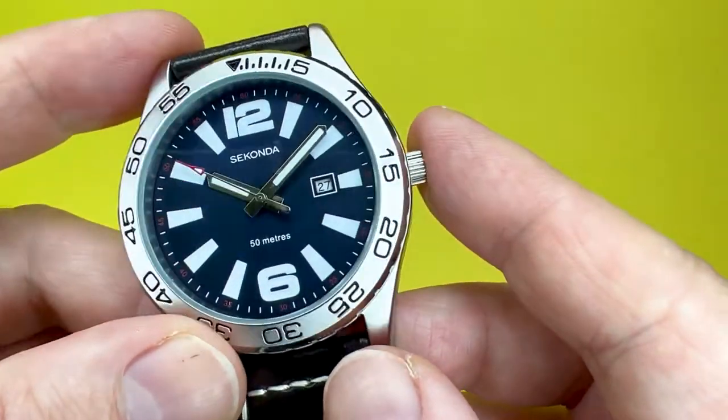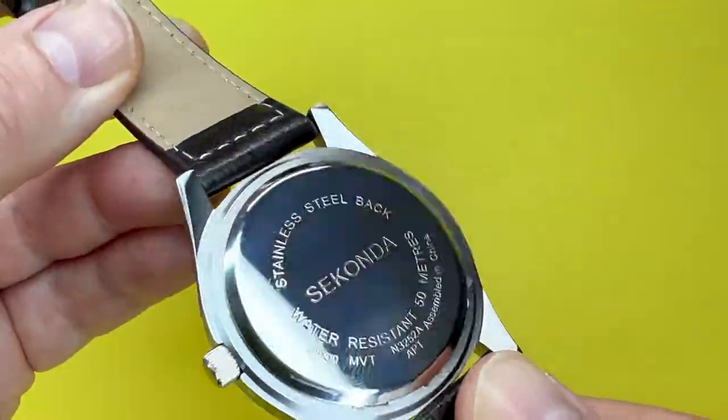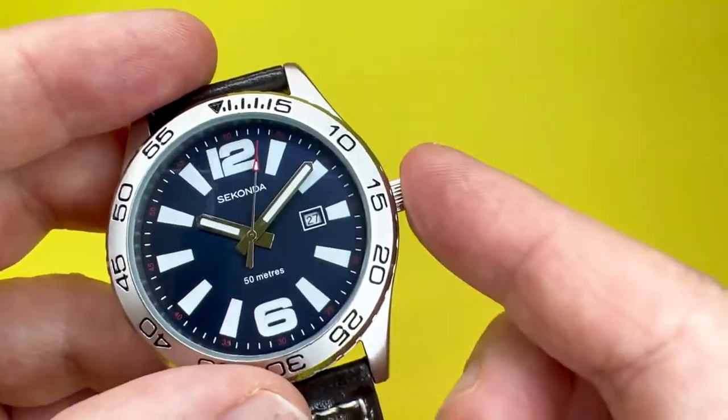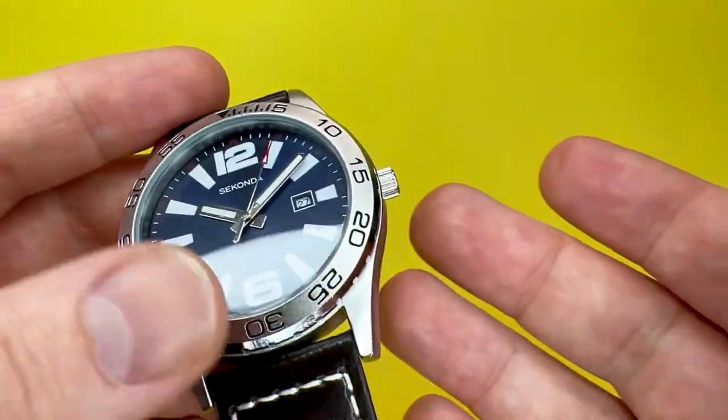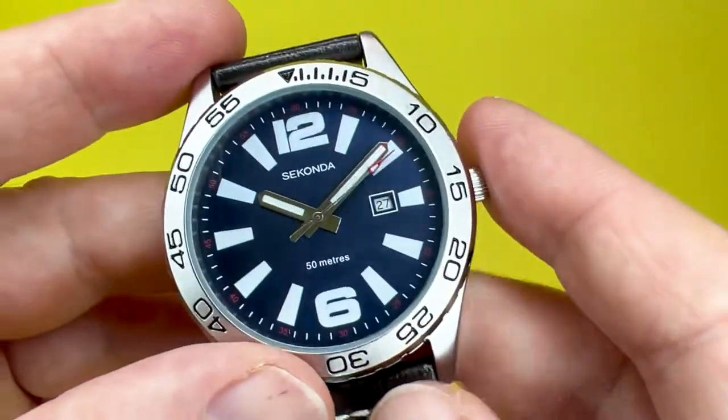As is usual with the watches we show on this channel, we're going to take a look around the actual watch, talk about some of the materials it's made up of, talk about some of the features — like for example if it's got any water resistance — and then we'll pop it on our wrist and say what it's like to wear.